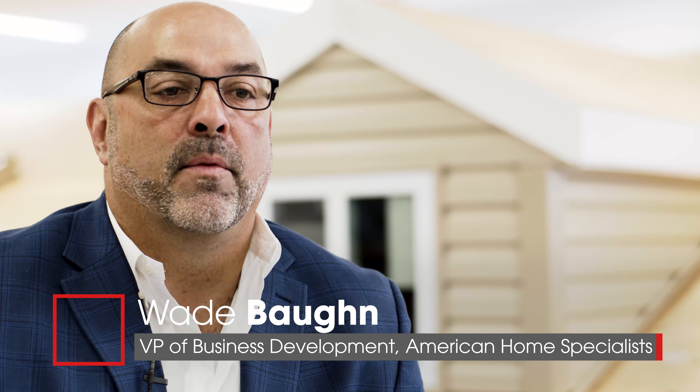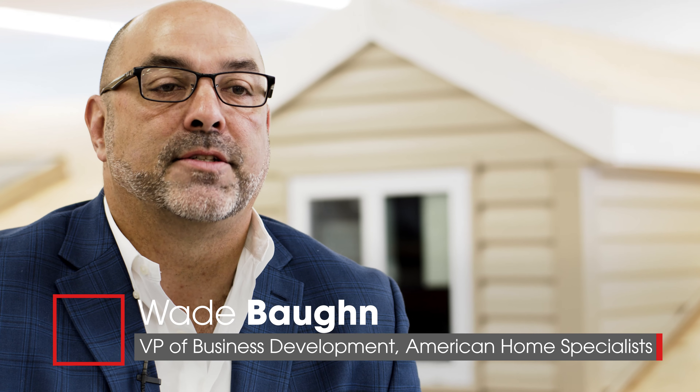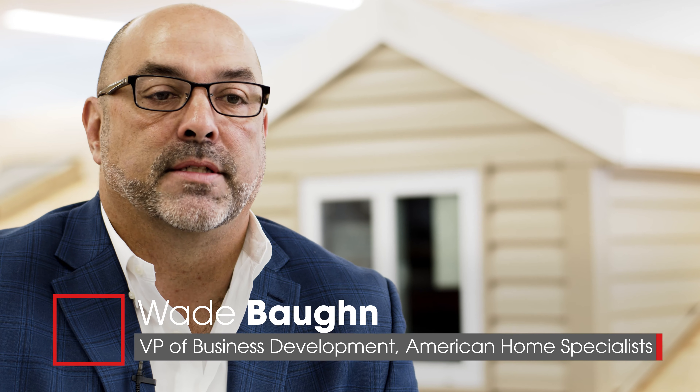Hi, my name is Wade Vaughn. I'm with American Home Specialist. We're out of the DC market. We've been a Master Elite since 2011 and I'm the Vice President of Business Development.